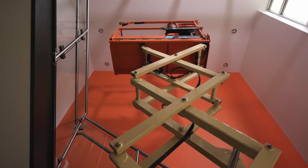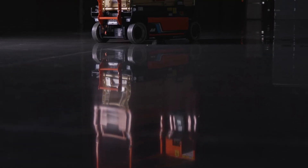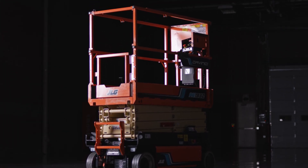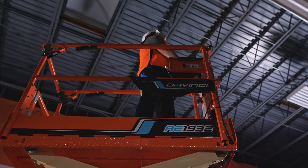The DaVinci Scissor is a product that leverages highly sophisticated technology, yet packages it in an elegant, simple design to bring substantial productivity and serviceability improvements to both rental companies and end users. This is sophisticated technology made simple.